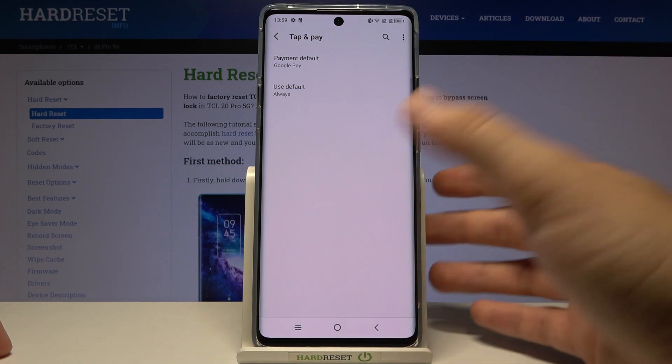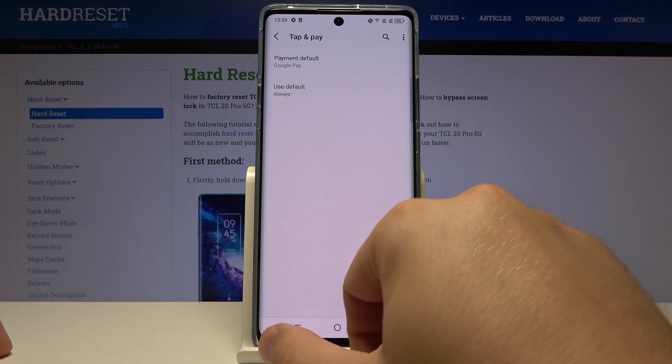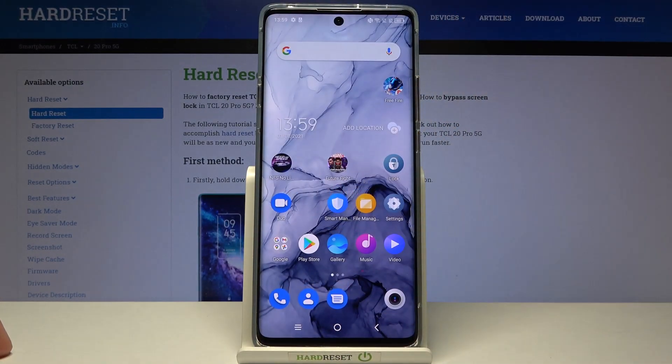You can also check our other videos about payment methods on your smartphone. We have a few videos about Google Pay, so if you don't know how to set it up, you can check them out.